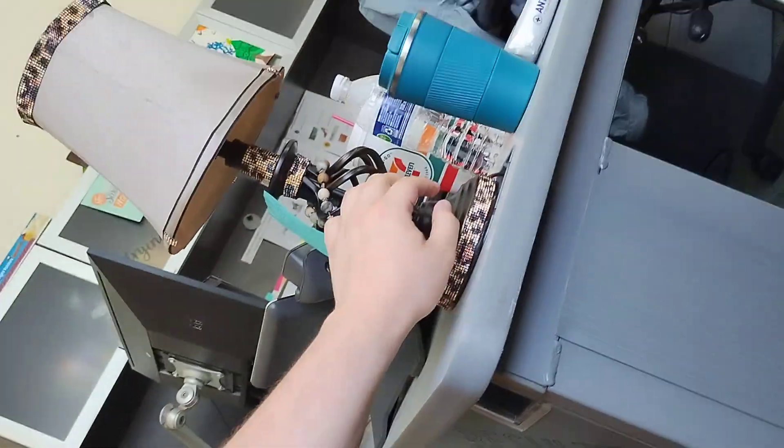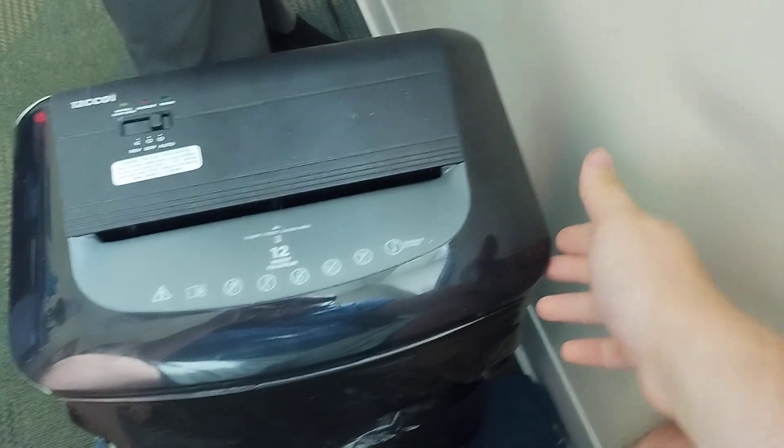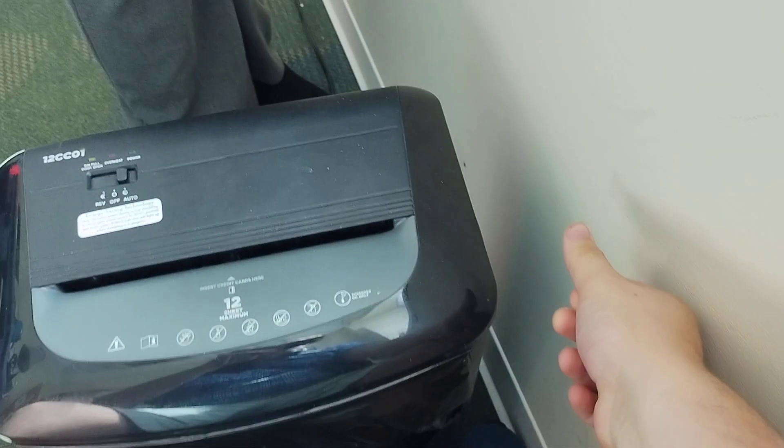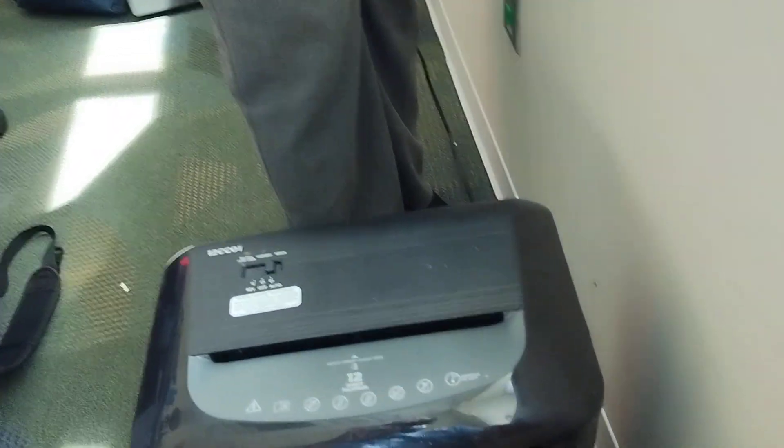All right, first time I've ever made a video like this. I'm gonna be shredding some old papers into this Ativa shredder. We're just laying out these papers and making sure no staples get in here. This is an Ativa — maximum probably takes about two sheets of paper max.